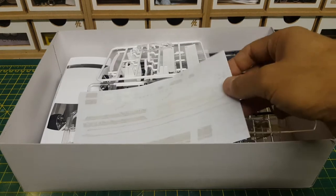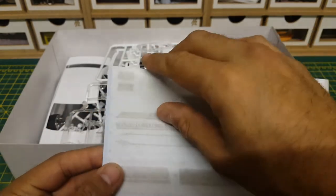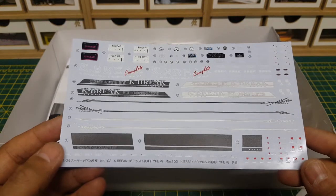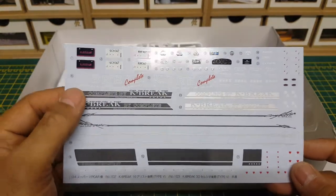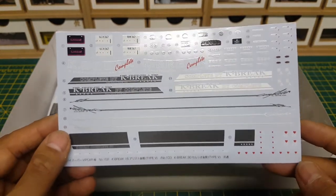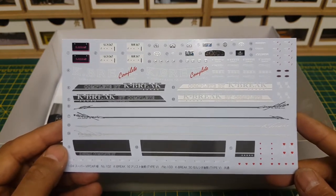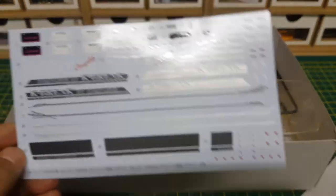The first thing we've got are the decals, which are covered to keep them nice and safe. Peeling that cover off — absolutely stunning set of decals. You've got black or silver side decals, pinstripe and bonnet stripes, two K-Brake window decals, different number plates, various badges, and loads of K-Brake decals along the sides. The real life-sized ones can be bought on the K-Brake website, but they're UK-linked, so I'm out of luck there.